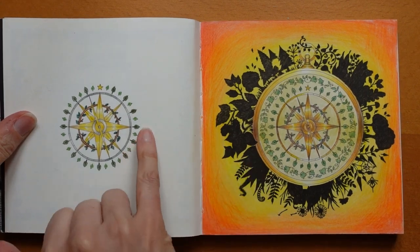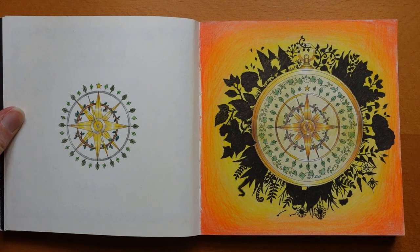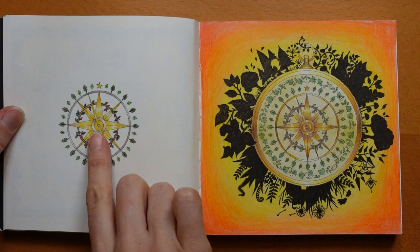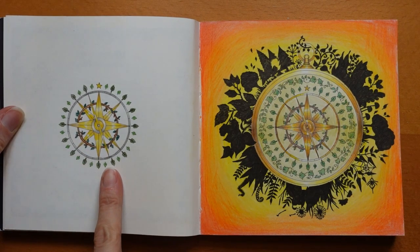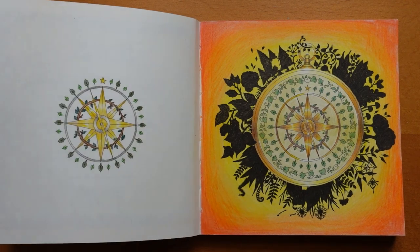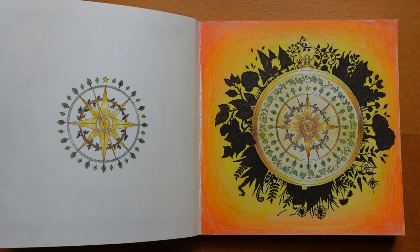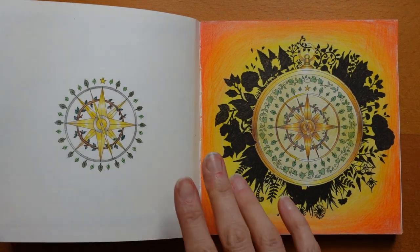Now this book has these little detailed smaller sections taken from the main pictures — this is different to the main Enchanted Forest, which only has one. I have a tutorial video for every single one of these small ones, so if you're interested you can have a look. I'll put a link in the description to my miniature Enchanted Forest playlist — every video tutorial, flip-through, and anything I've done from this book is in there.